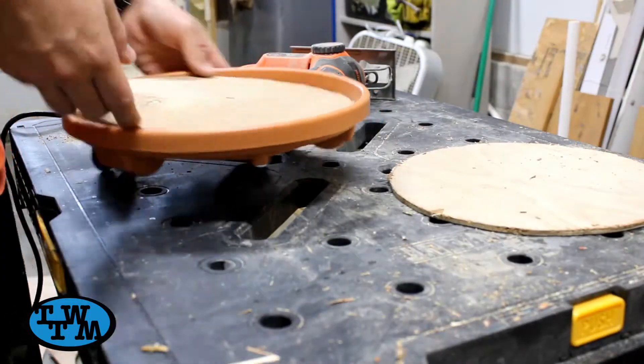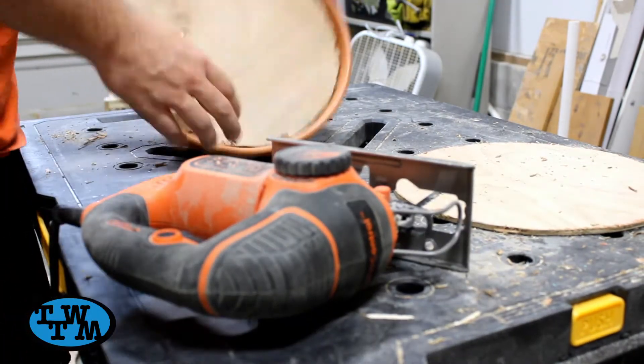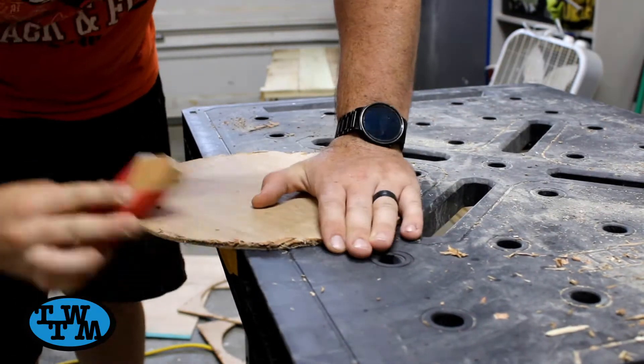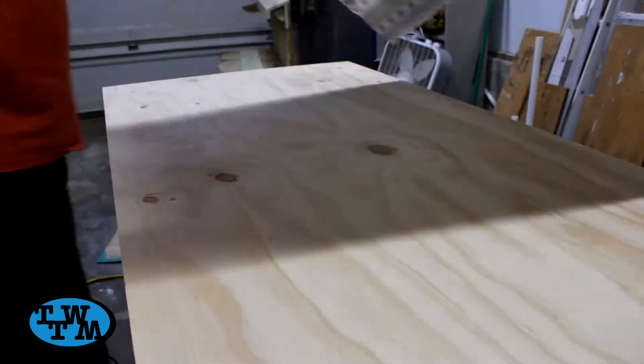I test fitted the piece and trimmed where need be to get a good fit. Once I had a good fit, I sanded the edges to get rid of all the frayed ends from the jigsaw. This could have been avoided by using some tape where I was going to cut, but I knew it was going to be covered up anyways.